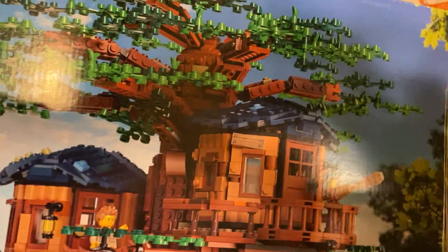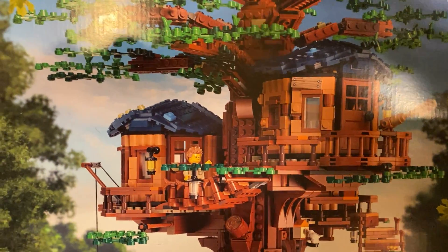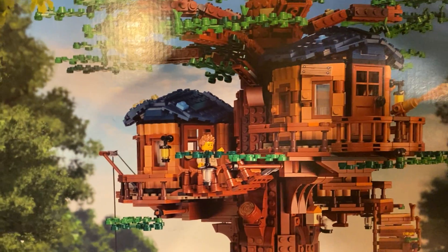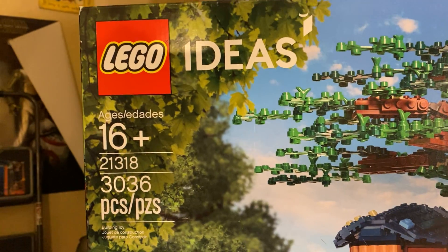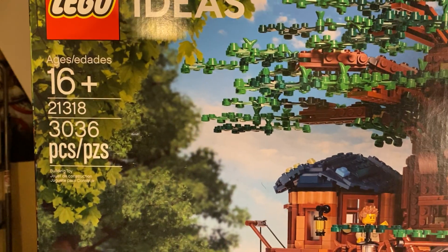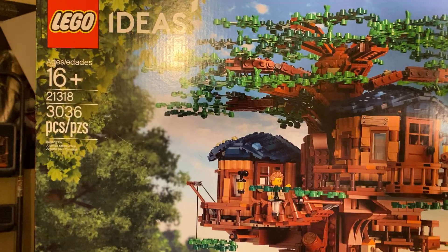What's up guys, it is TK Jellyman back here with another Lego review. We might as well just cut to the chase — you can see what it is just from this little glimpse. Just in case: Lego Ideas set 21318. 3,000 pieces. By far, this took me like a whole week to do.